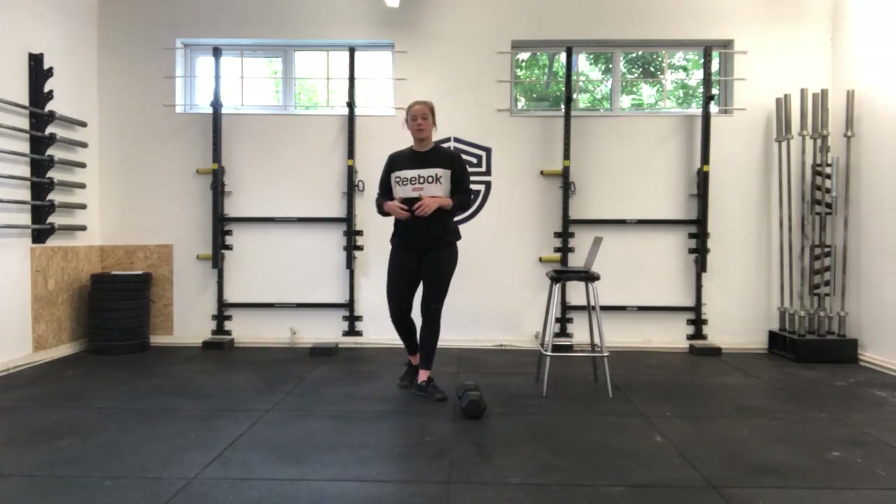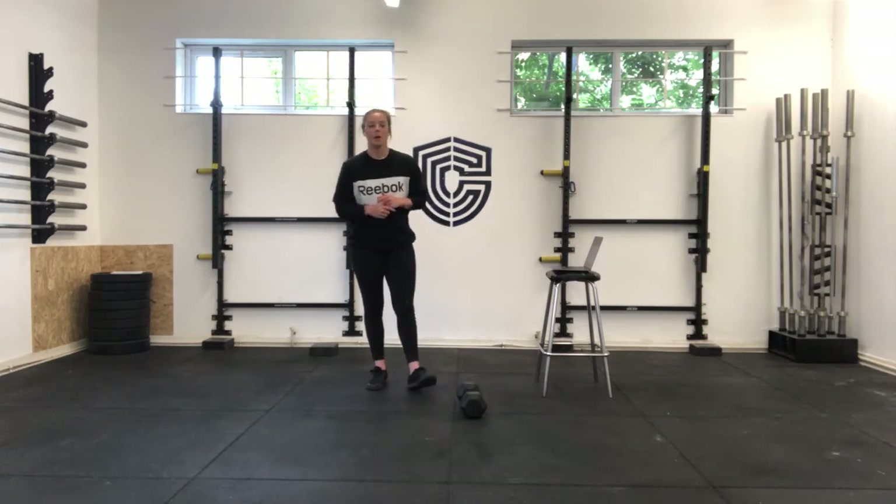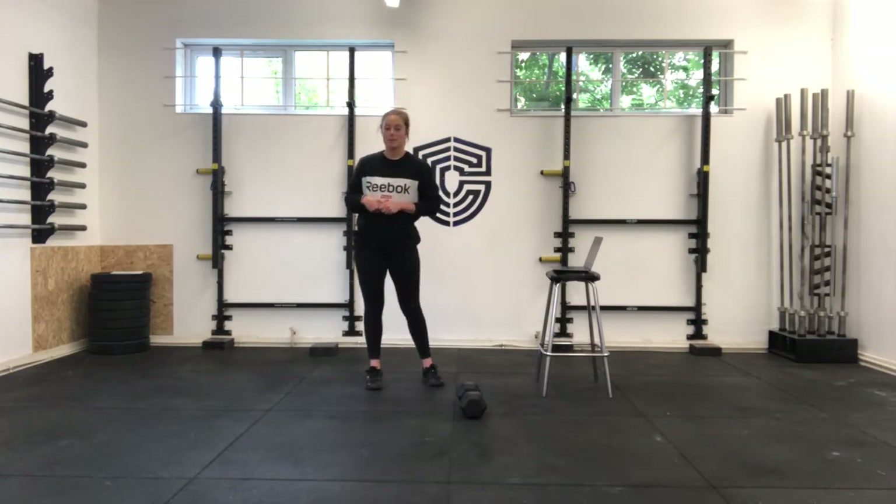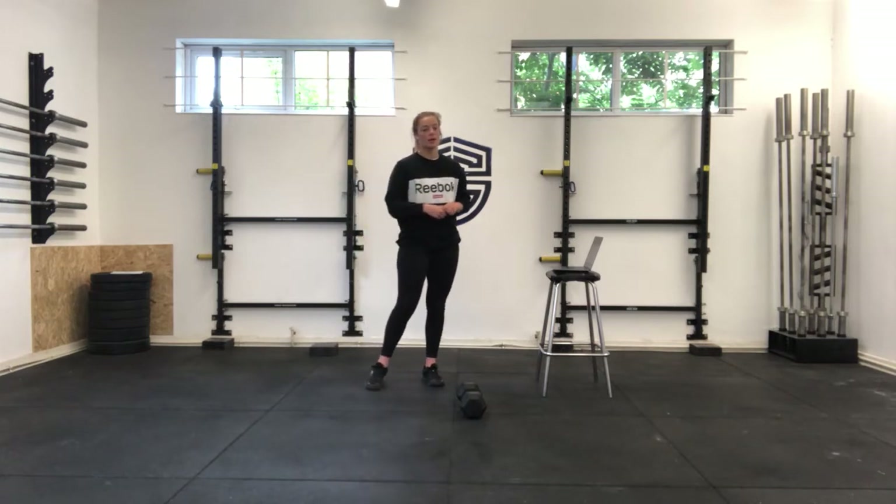Hi guys, happy Monday — it is a new week, hopefully a little bit closer to us being back in here with you all. You have a workout today and some mid-leg work, so we're going to get nice and warm for that.